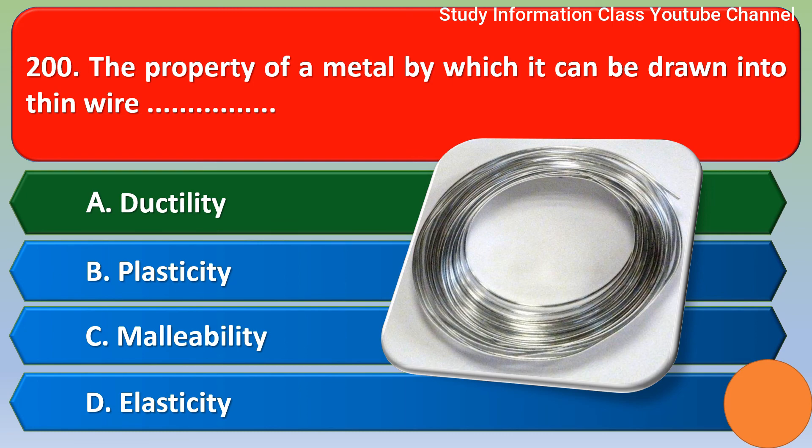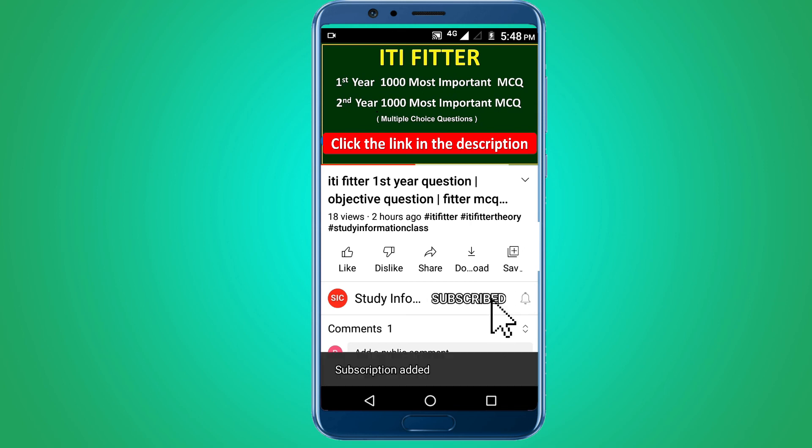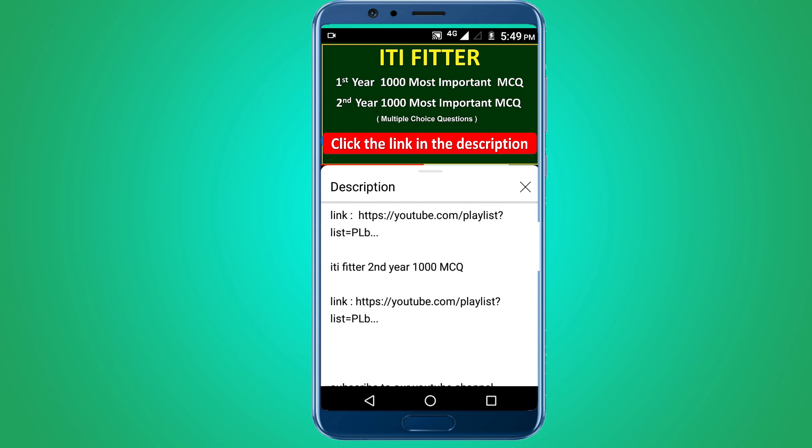For complete ITI Fitter first year and second year thousand most important multiple choice questions, subscribe to this channel and click the link in the description for first year and second year thousand MCQs. Thank you for watching. Jai Sriram.